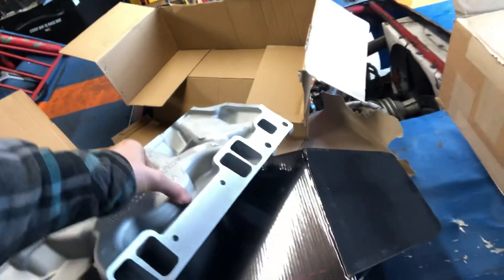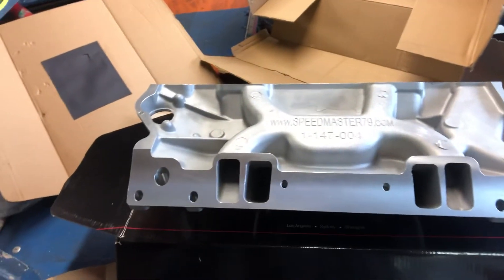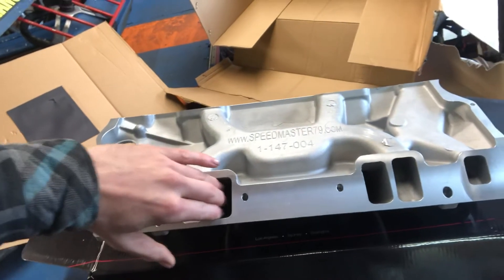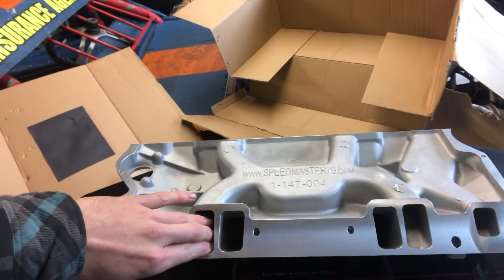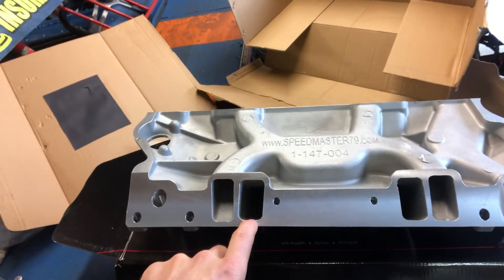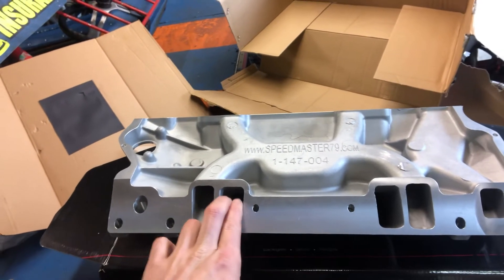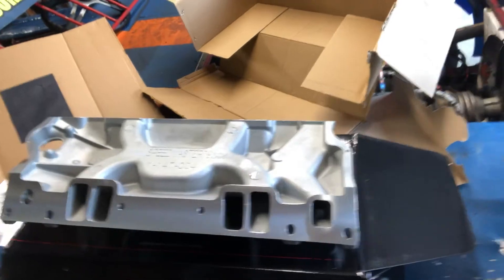Look how skinny this dividing wall is compared to that one. And look at this port on the other side — these ports don't look the same at all. On this one I could fit almost two fingers in, and three fingers for sure on this one with room to spare. This one is a lot taller, and over here there's no way I can fit two fingers in, while this one is no problem. This is probably the best looking one but it's also still a bit taller.